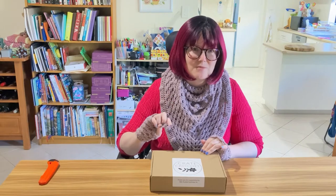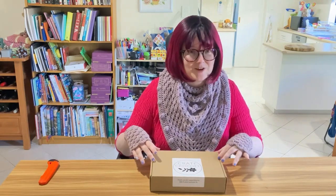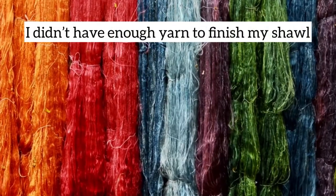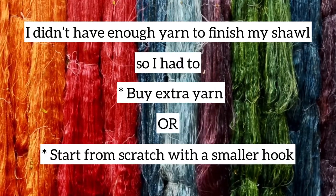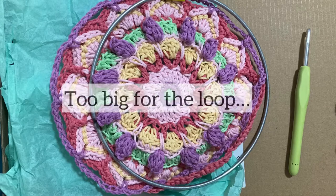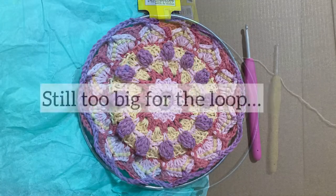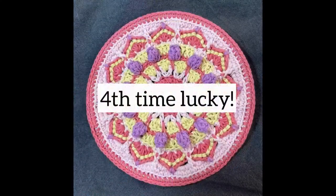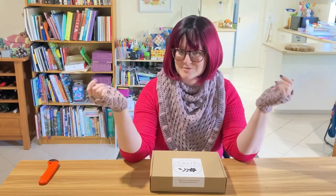I've got two more boxes to come on my six-month subscription, but frequently the projects don't come with a gauge. I didn't have enough yarn to finish my shawl, so I had to buy extra yarn or start from scratch with a smaller hook. I had a similar problem with making my mandala fit the loop they provided. If there had been a gauge, I'd have made a gauge swatch and known from the beginning that I needed a different hook size and avoided all that frogging. So if you have a subscription box suggestion for me, put it in the comments below and I'll look into it.